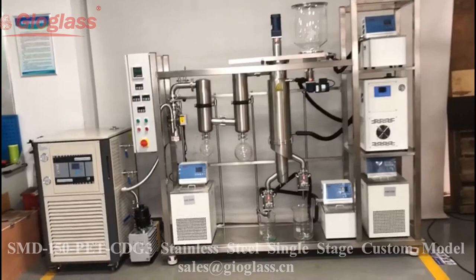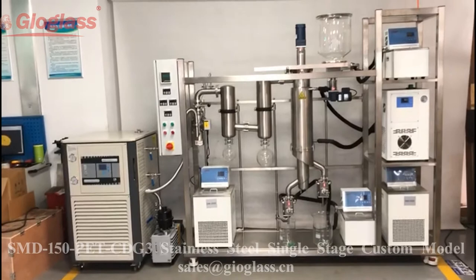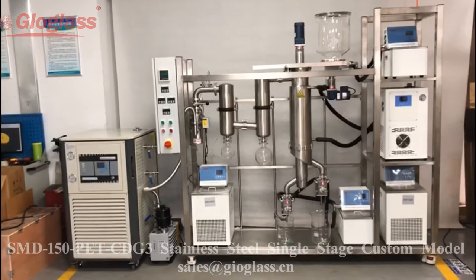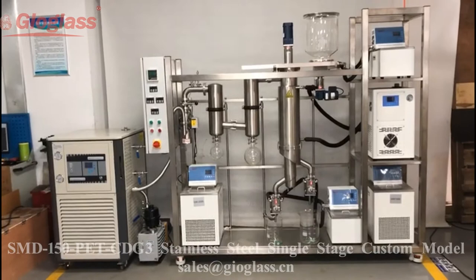Hello everyone. Today we show you our single-stage stainless steel short-path distillation system. This is the Hutton model. The model number is 150-P-E-T-C-D-G-3. Let me explain each component.